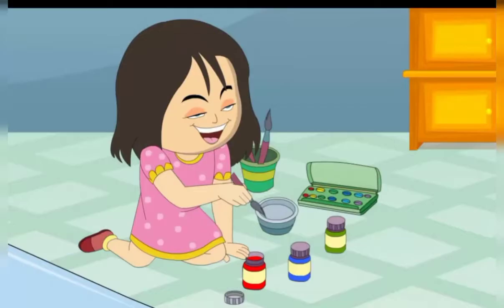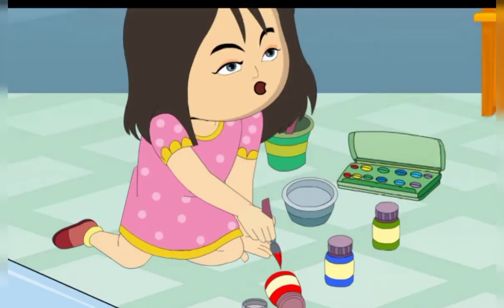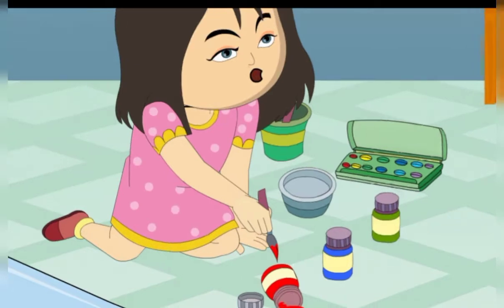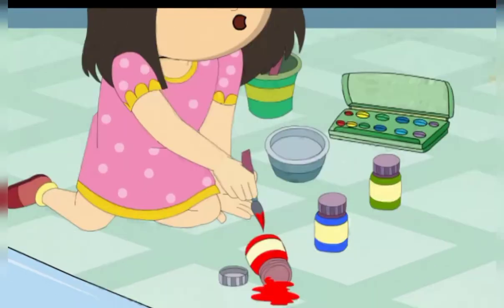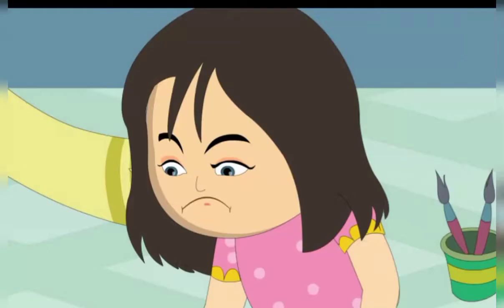She takes the brush and puts it into the bottle of red color. Her hand hits the bottle and it falls. Oh no! The red color falls on the floor. Sheena is sad.